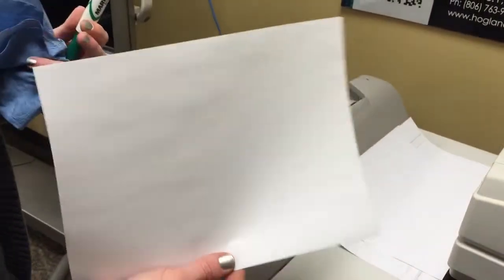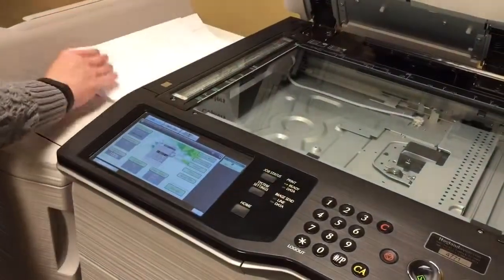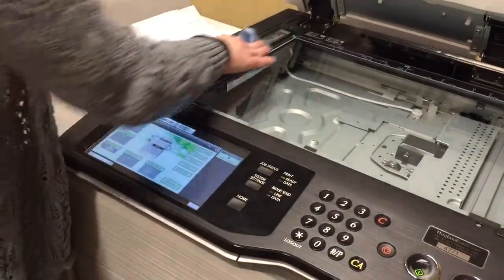And here your document has no lines on it. And that will help you determine where your problem is coming from — if it's the slick glass or something else.